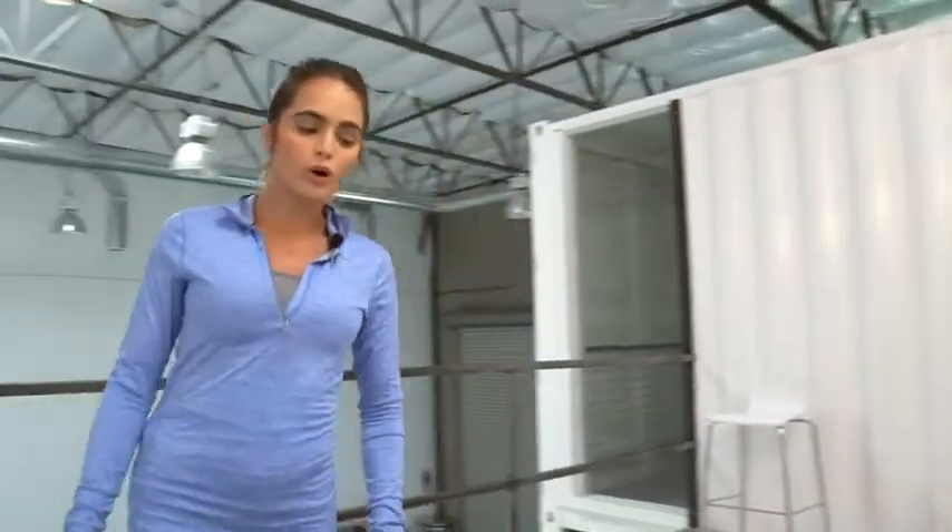Hey, Cassidy here. Welcome to the LifeProof for iPhone 7 install. We're going over how to prepare your device for living LifeProof.